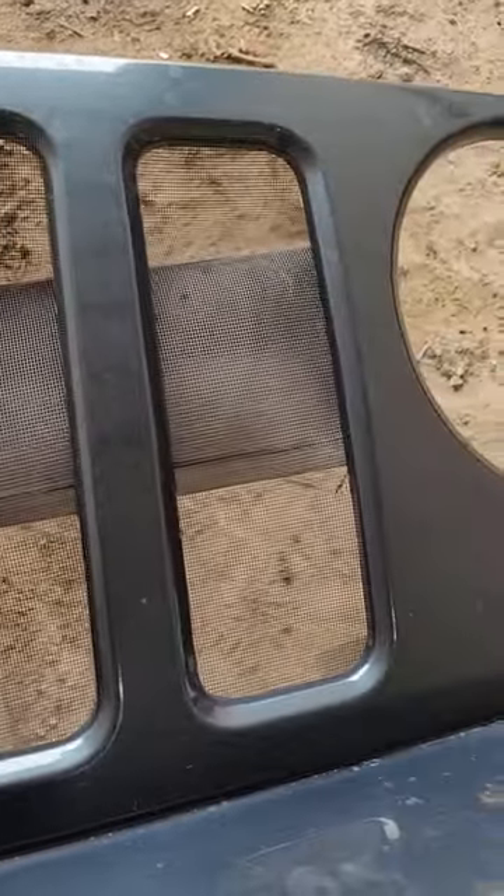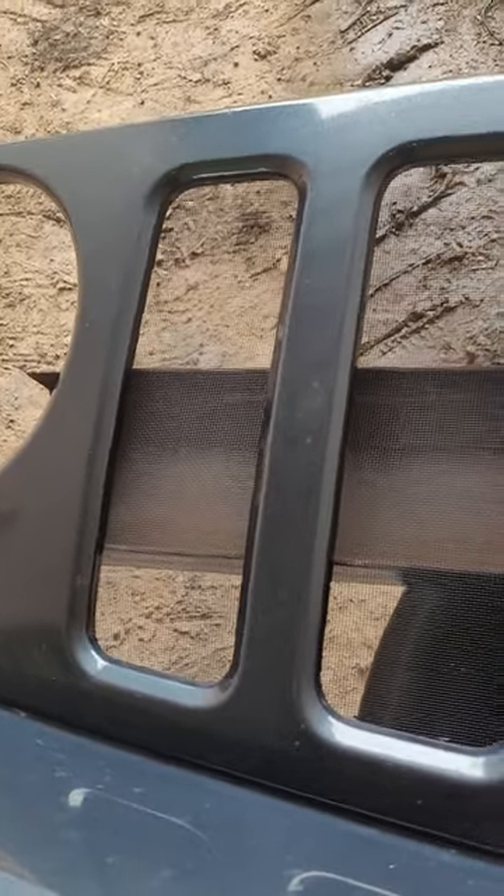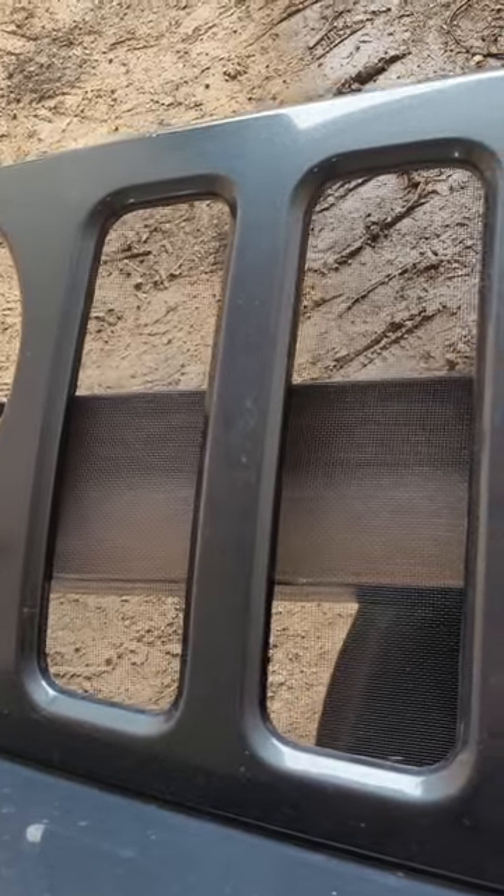It looks better than all those lines in there — that's the way a Jeep should be. A lot better for airflow, I'm sure. But I don't know what to do; we'll have to see when it comes time to finish it up.